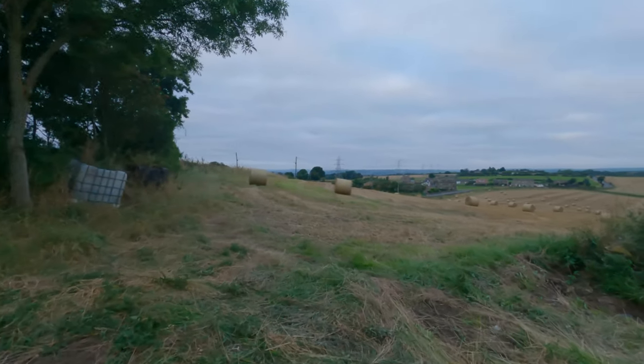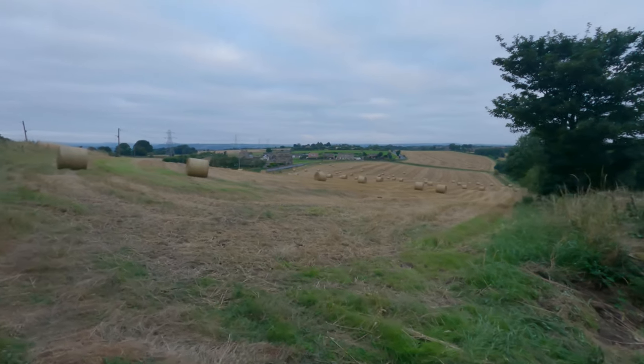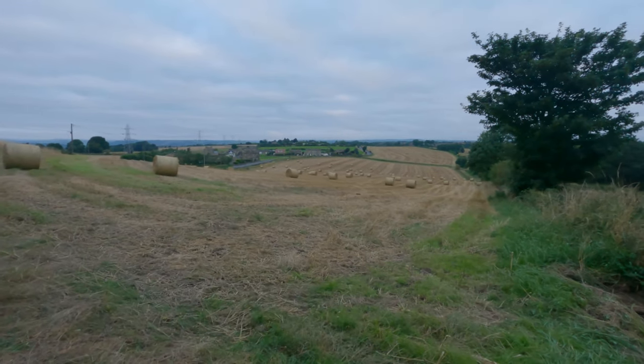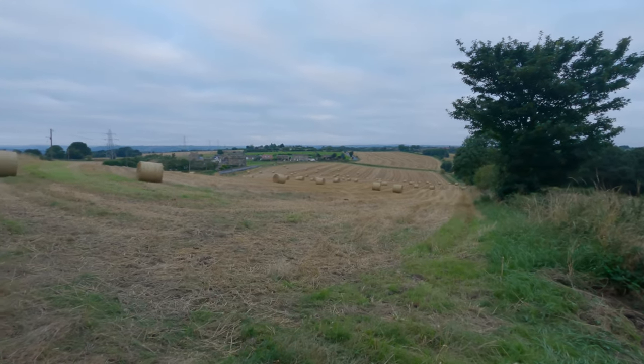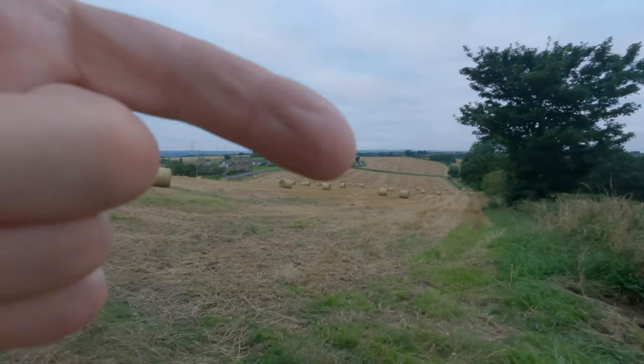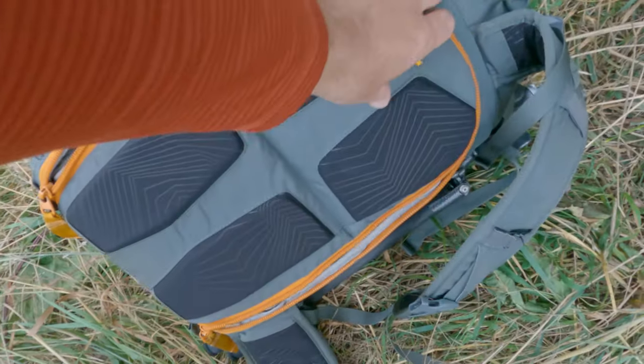So this is a local wheat field, recently been cropped. You've got lines in the wheat fields, and obviously the bales as well scattered around. So I thought that could make some quite interesting photography subject.